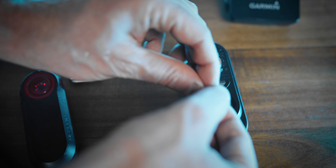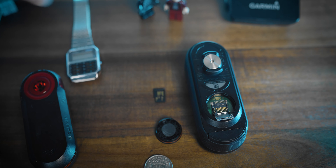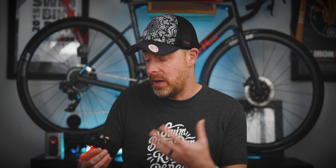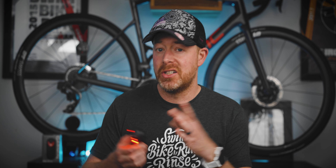Another nitpicky issue: I don't love the way you access the micro SD card. I wish it were a little more accessible — you have this almost battery-replacement-door cover that you have to open. I like to plug in cards when I'm offloading footage, and I find using the Varia app to offload footage a bit annoying. That does seem to be the way Garmin wants you to do it based on the design. You connect to the radar via Wi-Fi through the Varia app, and then you have access to all those clips and can download them to your smartphone.